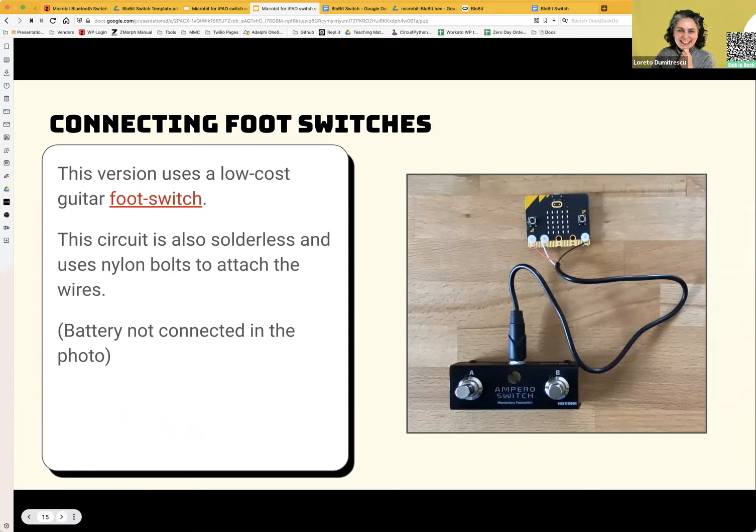Bill also designed a system using a low-cost guitar foot switch if you want to use your feet. It's also solder-free and uses nylon bolts to make the connection — pretty stable and easy to put together without many tools. We have the build instructions for that in the slides too. Those are some alternative ideas, but the sky's pretty much the limit once you understand how it all works.